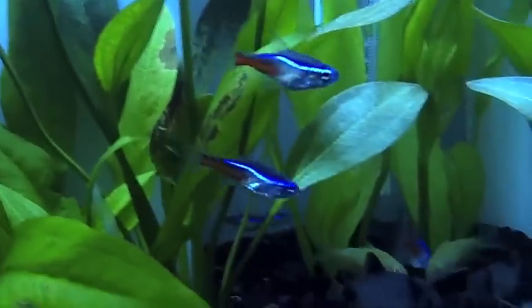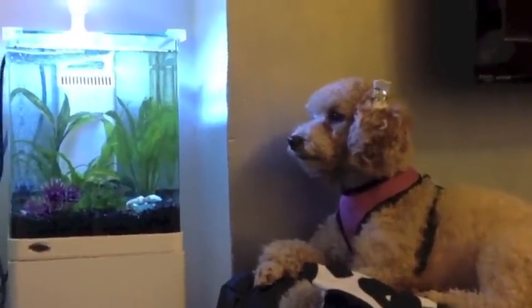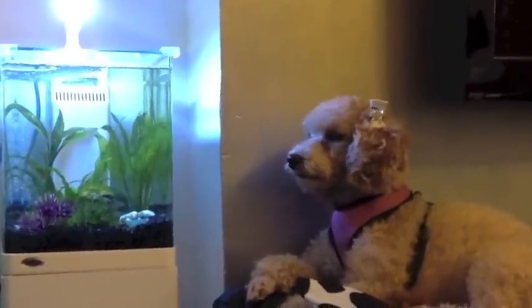They also sent me a white stand to go with the white rim of the tank. The stand is really cool, and what I really like about it is that you don't have to set it up — it's completely one piece. You just take it out of the box, take the plastic off, stick it on the floor, and stick your tank on top of it and you're done.